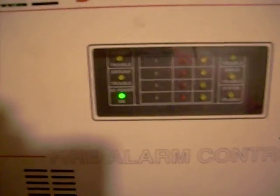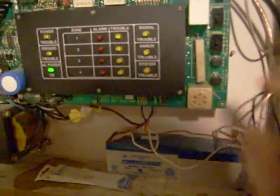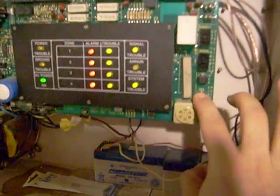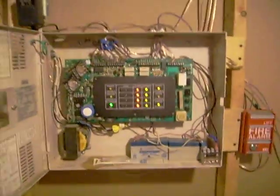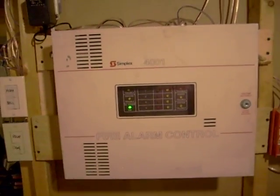The panel's still in alarm, so I'll go ahead and reset the panel. You can see zone one's going off. Normally what you would do is hit the acknowledge button, but I pretty much already did that. So I'll just reset the system. It resets, and we're good to go.